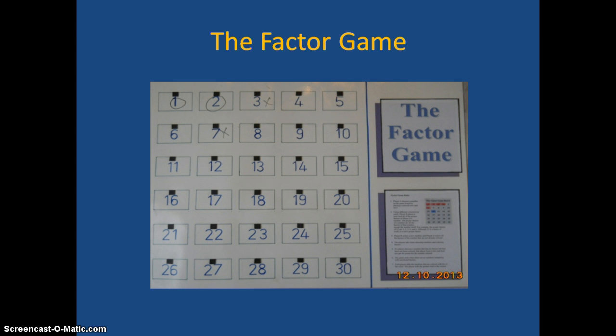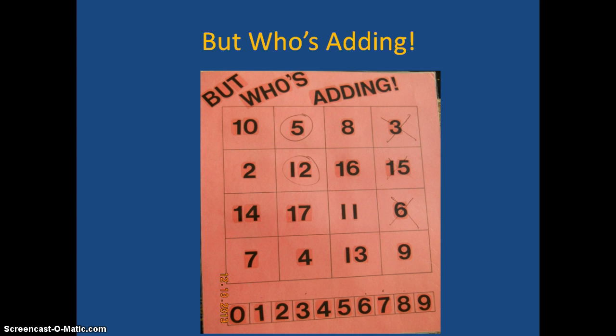A really fun way to use factoring — actually it's the most fun I've ever seen students have wanting to do factors rather than doing a worksheet. The next one is called Who's Adding? The first player picks two numbers, like a 2 and a 3, and puts a circle around the 5. The idea is to get X's and O's — three in a row.